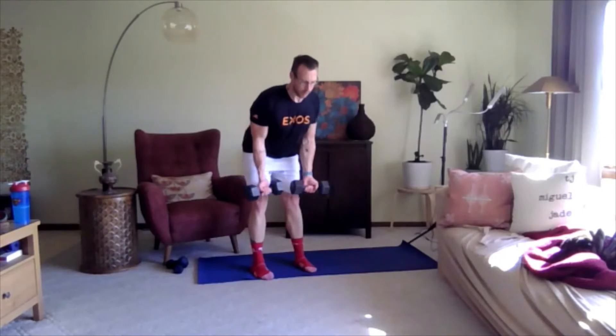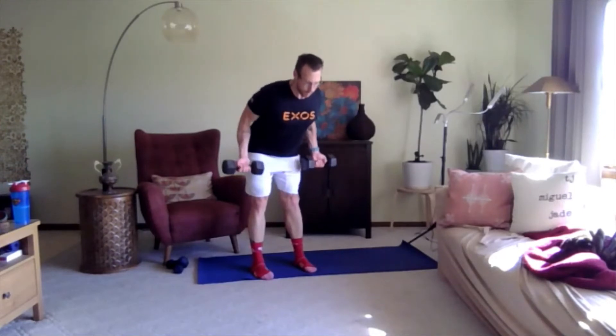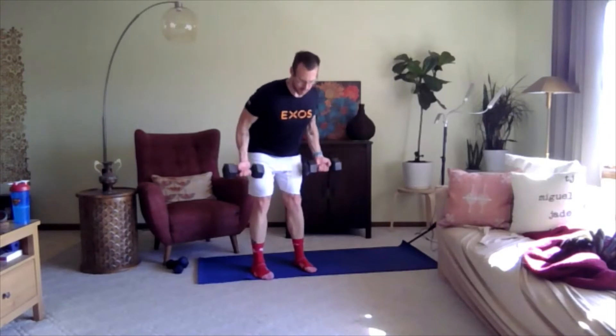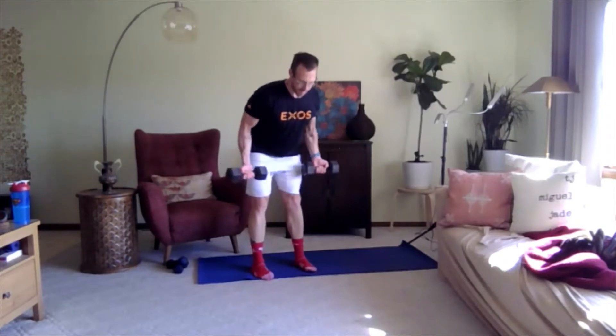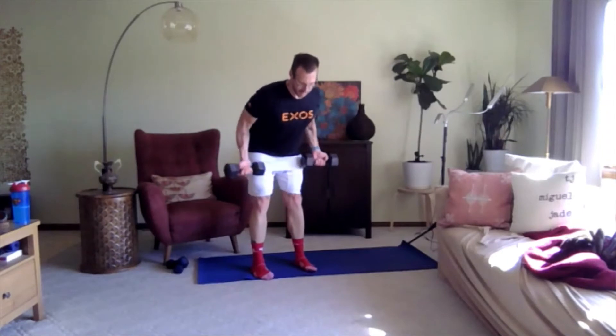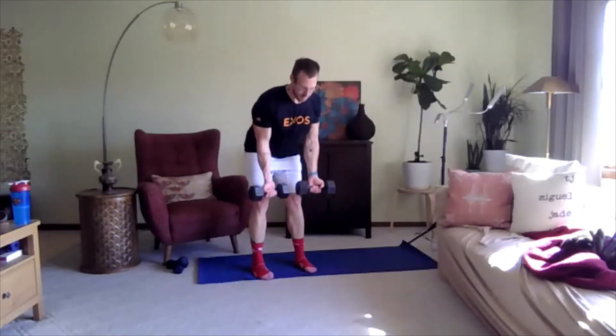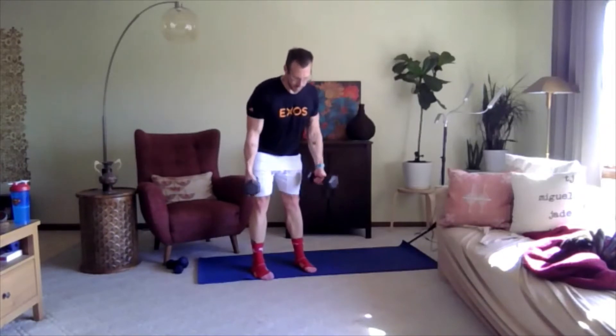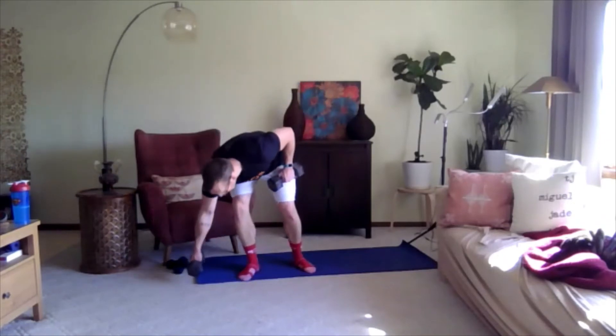Always keep the core engaged, being mindful of your form. Pull the elbows back, squeeze between the shoulder blades so you feel it through the muscles in your back. Three, two, one — excellent. Drop one weight down and we're going to go back to the goblet squat.